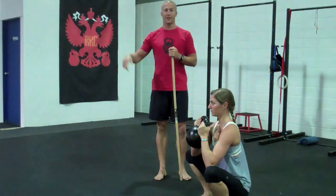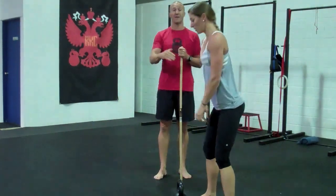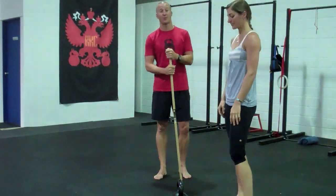So we've just worked on the squat pattern: static stretch, activate, retest, load — and cement it in place. Hope you liked our video, we'll see you next time.